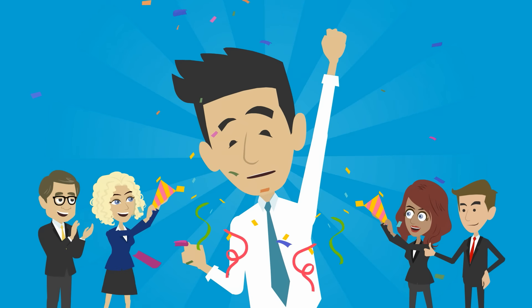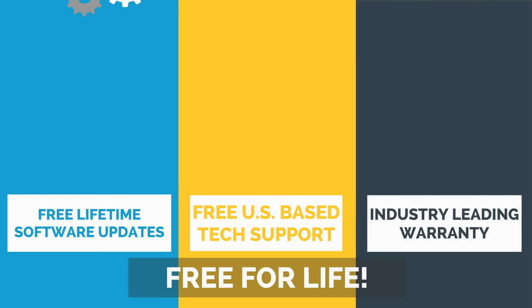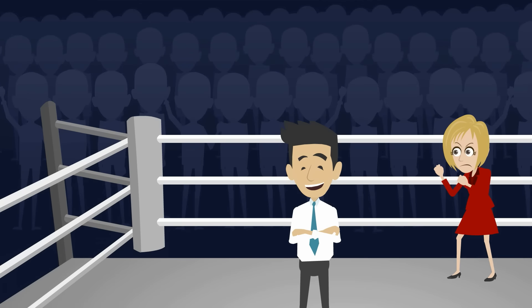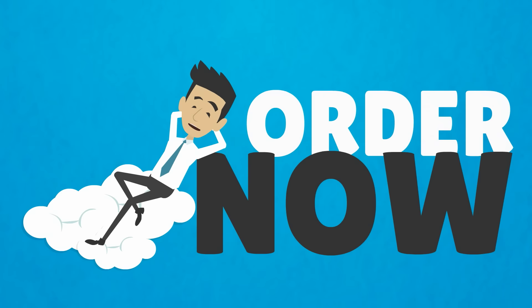Are you excited yet? But wait, there's more! In the constantly evolving world of technology, we are the only company that offers free lifetime software updates, free US-based tech support, and an industry-leading warranty. So if you think about it, we really have no competition. So what are you waiting for? Order now and start streaming!